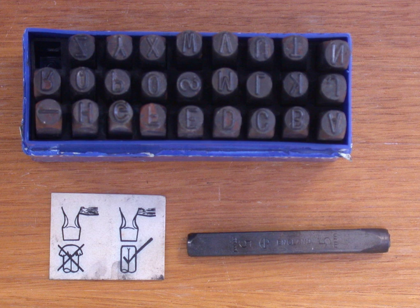A prick punch is similar to a center punch but used for marking out. It has a sharper angled tip to produce a narrower and deeper indentation. The indentation can then be enlarged with a center punch for drilling. The tip of a prick punch is 40 degrees, though the angle depends on the type of prick punch being used. It is also known as a dot punch.